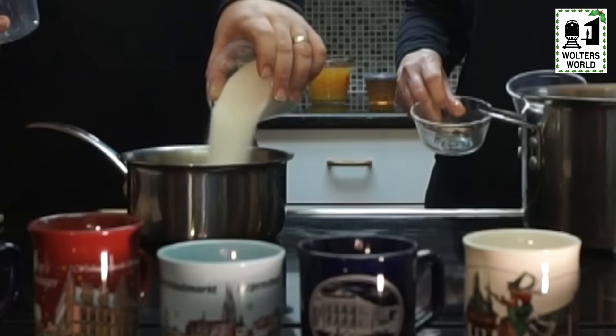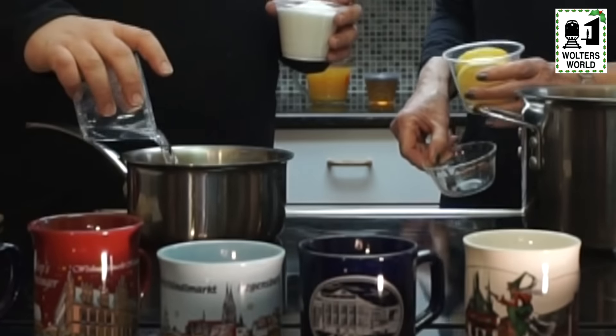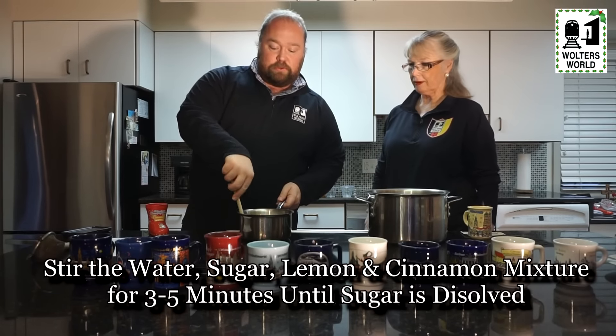Now if you look at it, you're going to have two different saucepans: one where you mix the first kind of flavoring and spices, and one where you combine it all together. So let's get started. The first thing you need to do is in the smaller saucepan, combine the sugar, the cinnamon, the lemon slices, and the water. Stir this for three to five minutes until the sugar is completely dissolved.